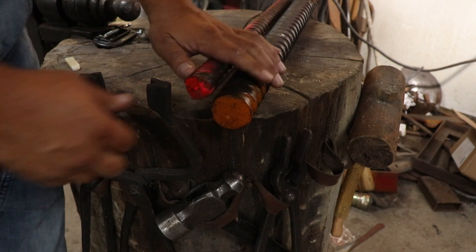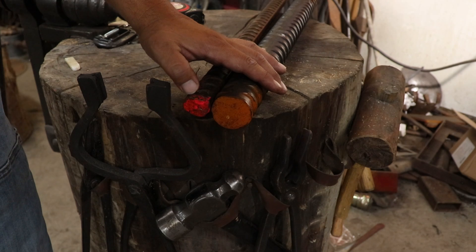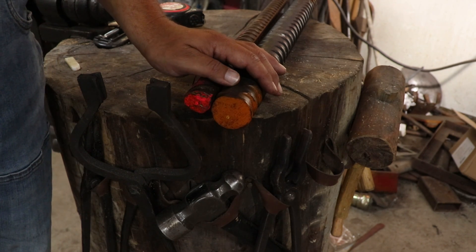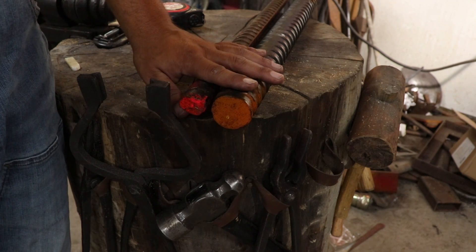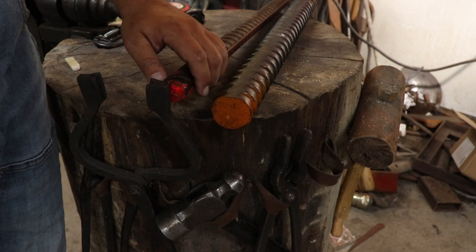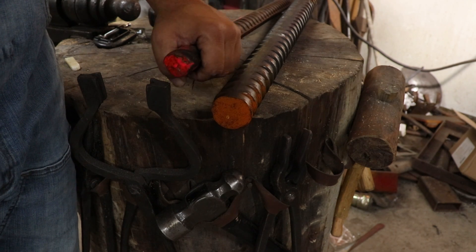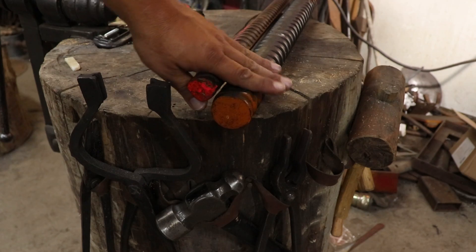The best way I know how to do this test is I'm going to cut little slivers off of each piece, try to keep them consistent. I'll probably do a couple just so I can test them and make sure the heating's right. I'm going to test them in water, and if they break in water after I harden them, then there's a pretty good chance I'll be able to use them. But if they just bend over, most likely they're just mild steel.